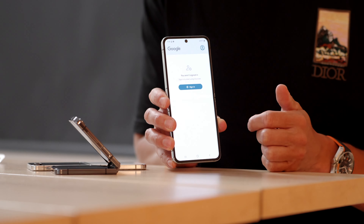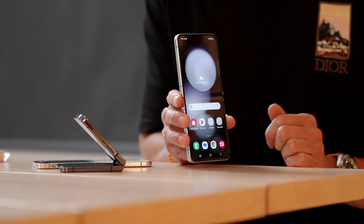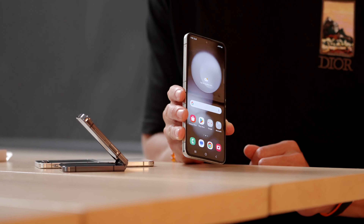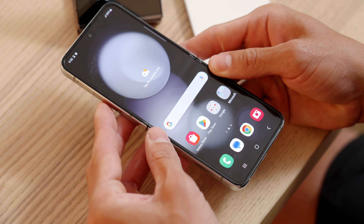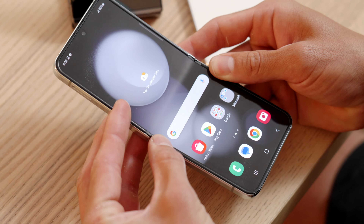The other thing that caught my eye was the crease in the foldable inner screen. A lot of other brands have really worked to make that crease less noticeable, but I didn't find that with the Z Flip 5. It was still pretty pronounced, especially off-angle — you can really see that crease quite a bit.